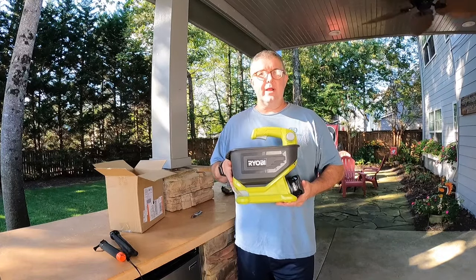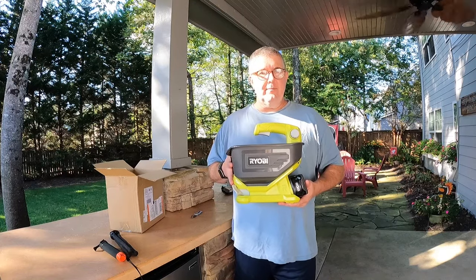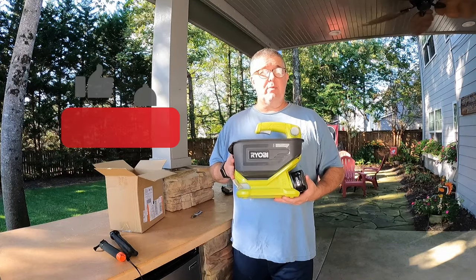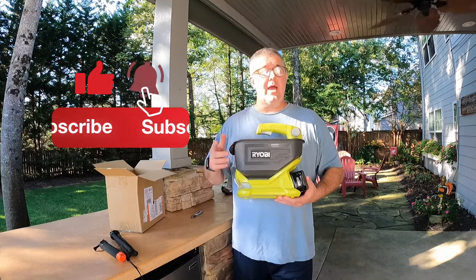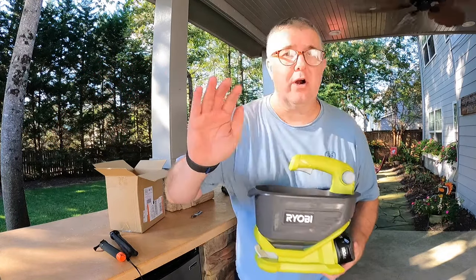Hey YouTube, this is Robert from Sherbourne Outdoors. Today we'll be reviewing the Ryobi 18-volt spreader. If you like this kind of content on product reviews, go ahead and make sure to subscribe, click the like button, and don't forget to hit the bell for new content. Let's get started.